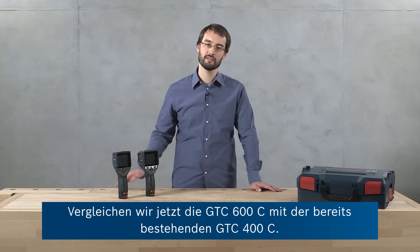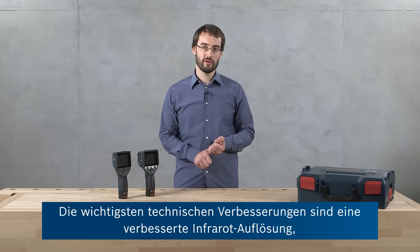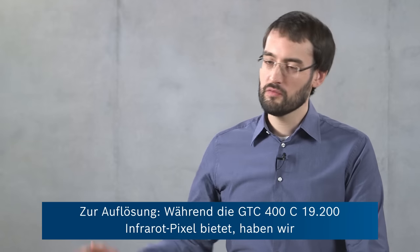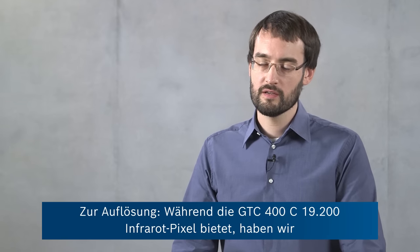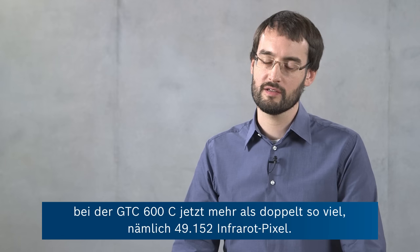Now let's compare the new GTC 600C to the already existing GTC 400C. The main technical improvements are an increased infrared resolution, an increased thermal measuring range, and also an improved accuracy. With respect to the resolution, while the GTC 400C offers 19,200 infrared pixels, we've more than doubled this resolution to 49,152 infrared pixels for the GTC 600C.